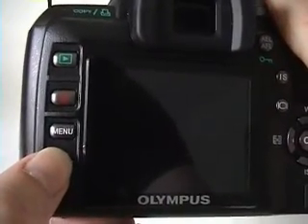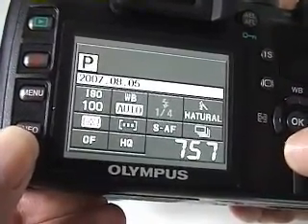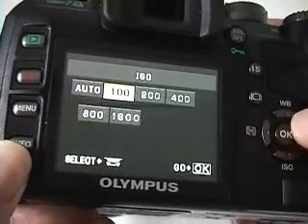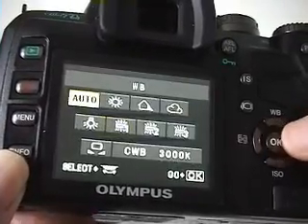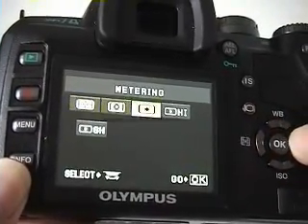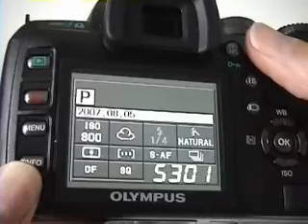Now we're going to modify some of the camera settings so you can see how easy this is to do using the LCD screen. By activating the LCD, I can see common camera settings like ISO, white balance, metering, and image quality. First, I'll change the ISO from 100 to 800. Then I'll change white balance to overcast, change the metering from area to spot, and change from a high quality photo down to a standard quality photo.